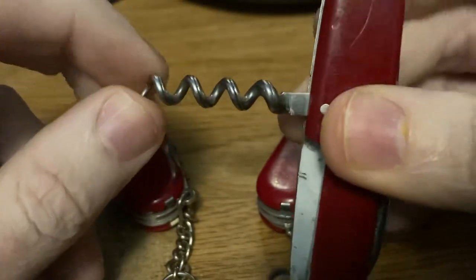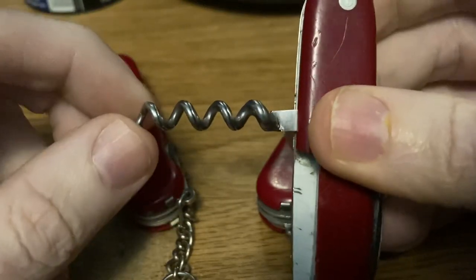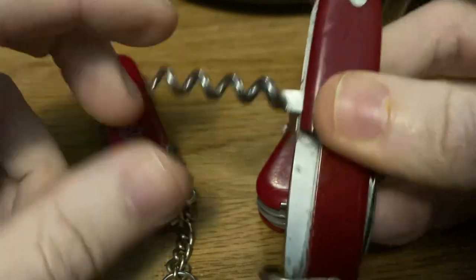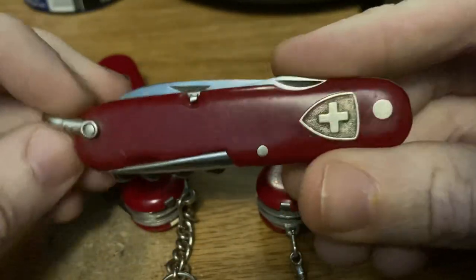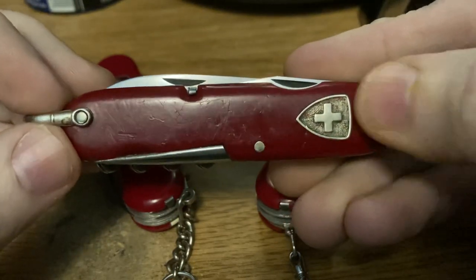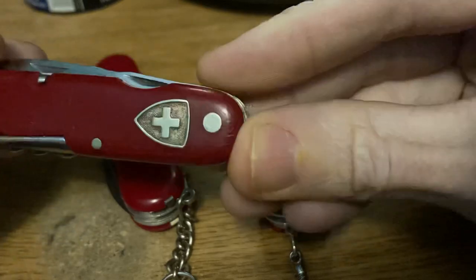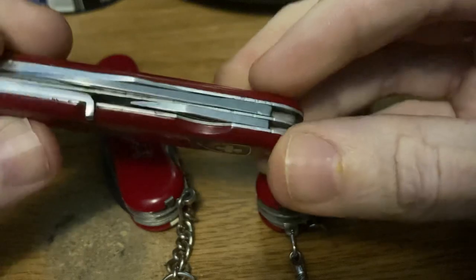It has a four-turn fluted corkscrew, which is pretty common. When they switched to the newer model with hidden rivets, they briefly went to a five-turn corkscrew and then later switched back to a four-turn corkscrew with no fluting. It also has exposed rivets, as you can see, with a bird's eye rivet at one end — basically a washer or bushing around it with the rivet in the center. They're called bird's eye rivets because they resemble a bird's eye.